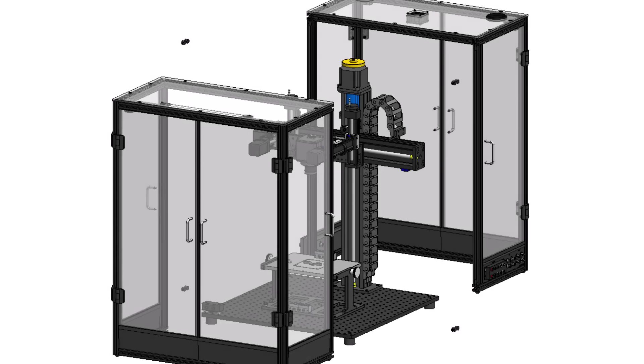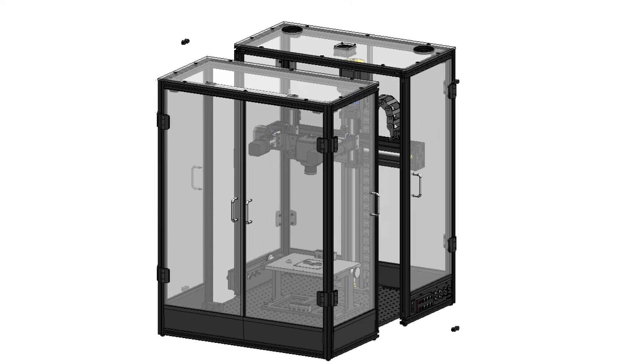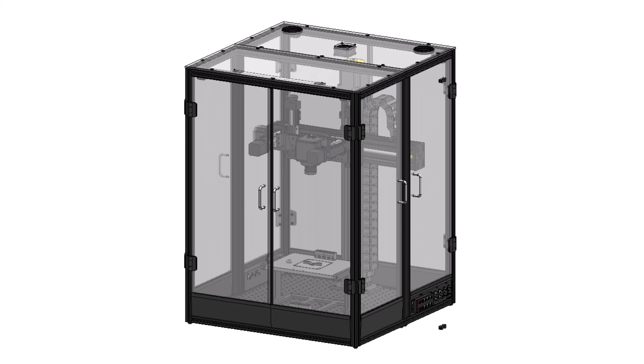The enclosure has a clamshell design for simple assembly and disassembly and for compact, low-cost shipping. Simply secure the two halves around the test setup using four butt fasteners.